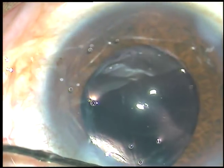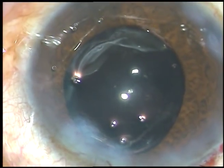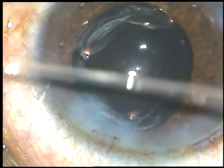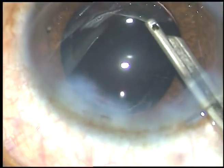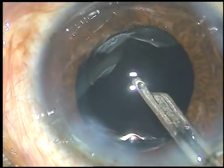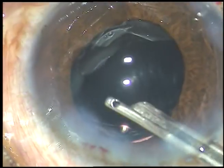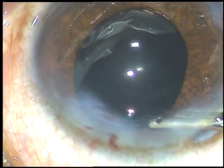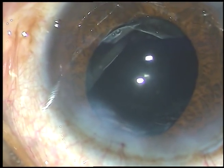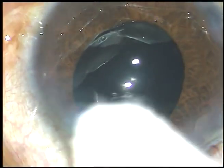This is hydration of the stroma on either side of the intraocular lens to make these wounds watertight. Now this is the final lavage of the anterior chamber — remove whatever material is there, like viscoelastic sticking to the corneal endothelium. That's it. Thank you very much for watching. Hope this video will help you in developing your surgical skills.